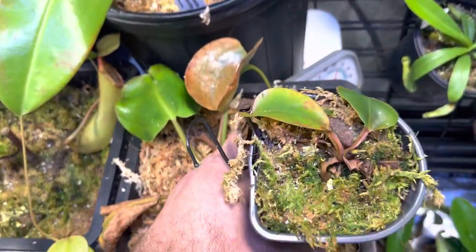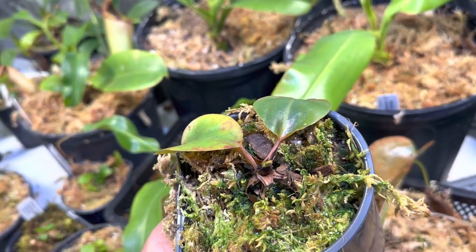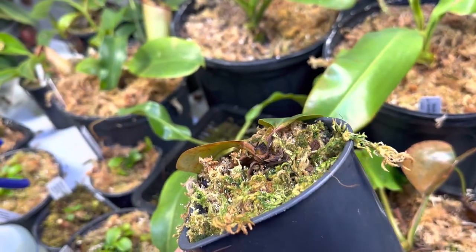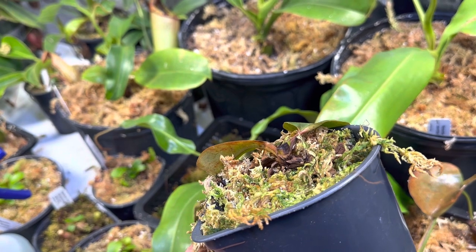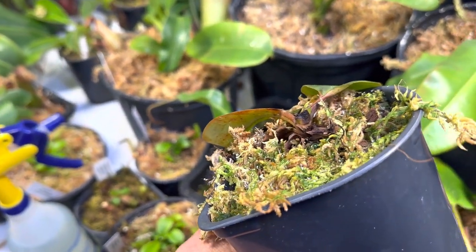That is a tough call to make as a Nepenthes grower. You never want to cut the growth point off purposely — you're always looking to protect that — but if it means saving the plant, then I think it's a good chance to take, and this thing will survive. It will live to see another day.